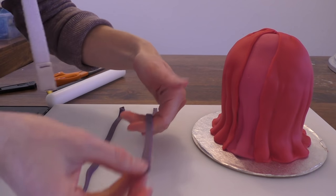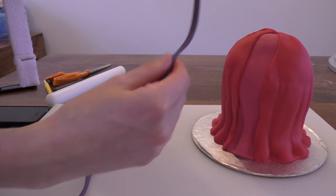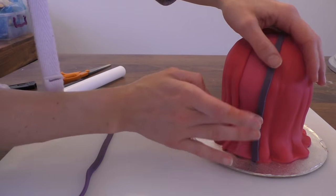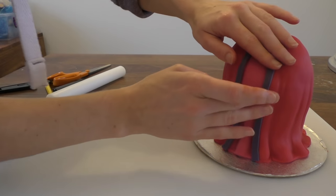I've cut two long thin strips of purple fondant and we're going to put these down the front of the dress. Starting at the bottom, bringing it up to the top. If it doesn't stick, just add a little bit of water underneath it to push it into place.